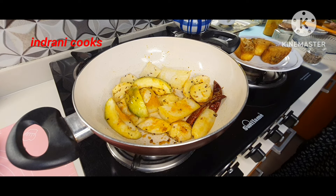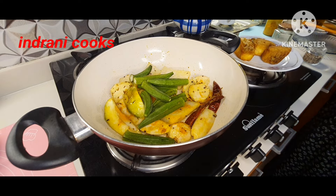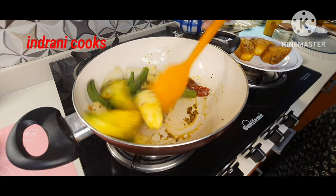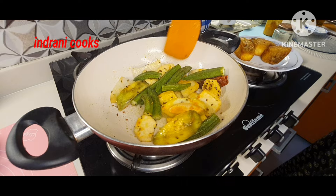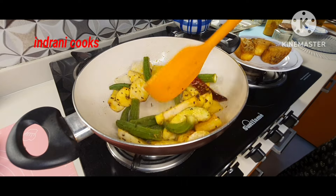Now I am going to add the bhindi or okra. I will mix for just 30 to 40 seconds, not more than that. After that I will add water.